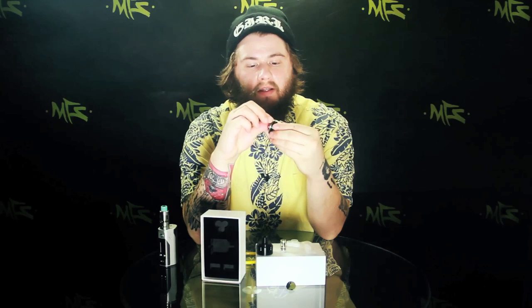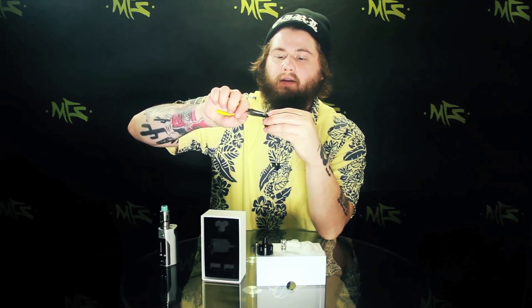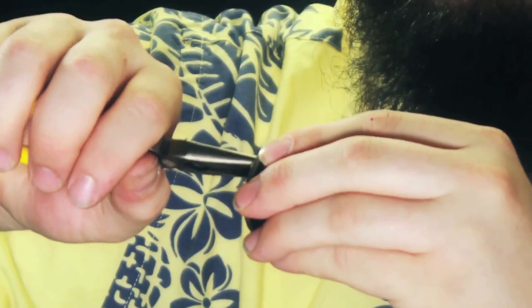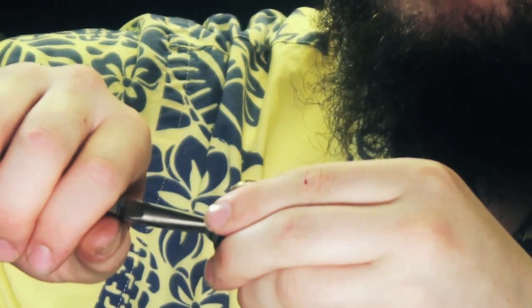I'm going to go ahead and throw these coils in so I can show you guys exactly how to do it. Screw one coil in. You want to make sure that they are pretty tight down in there, because if it's not making a connection it might not read right and you might also have some leaking problems. Make sure you tighten it down until it can no longer be tightened.